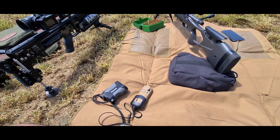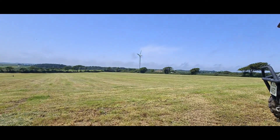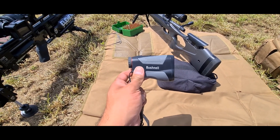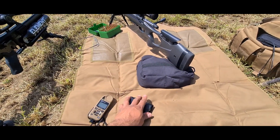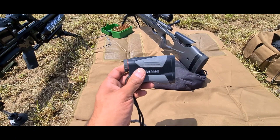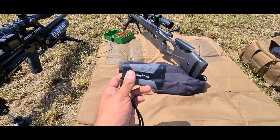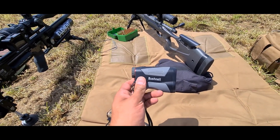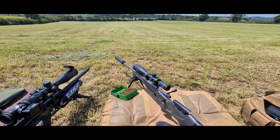Just one more thing - I've just finished shutting down the video and realized something important. When it comes to pairing the Bushnell to your Kestrel, apart from having the Kestrel set to Device, you need to ensure that the Bushnell is set from Applied Ballistics Ultralight to Applied Ballistics Elite - it will say ABE in the viewfinder. Once you've done that, the Bushnell can then talk to your Kestrel. Sorry to tack that on at the end but yeah - thanks for watching and hopefully back with more while this lovely weather continues.